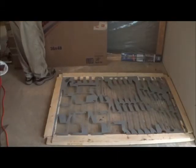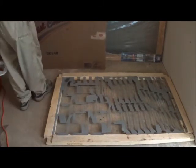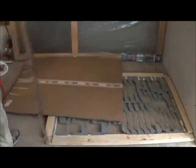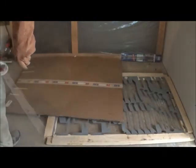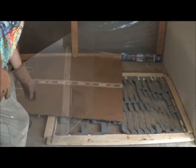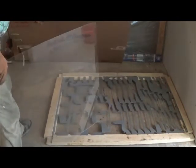Now we're going to try-fit the glass. Handle this glass as infrequently as you possibly can. First off, it's heavy. And secondly, the more frequently you handle it, the greater your chance of breakage. There's not another sheet in town.